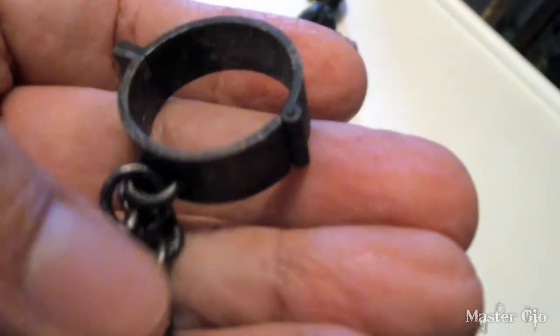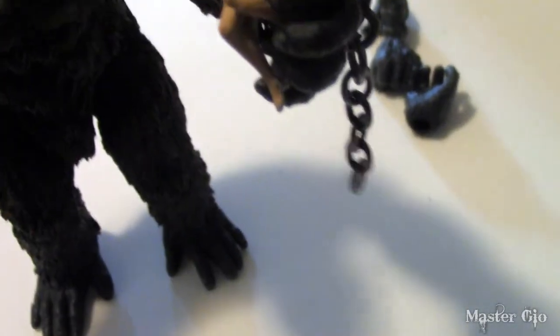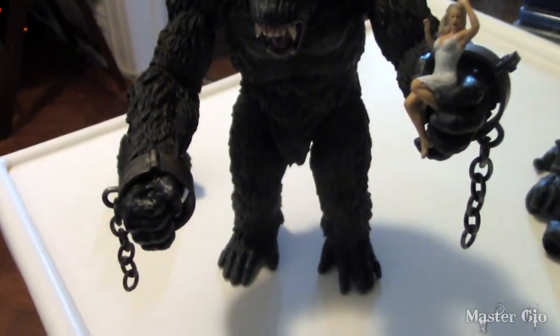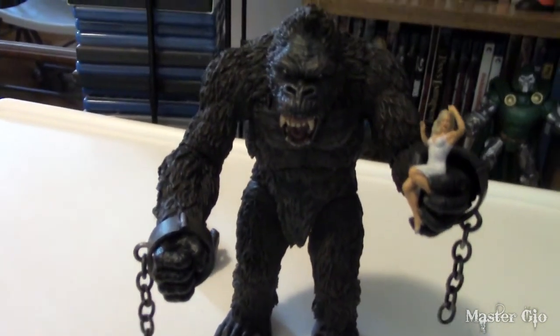Now let's put on those shackles. They are made of plastic, although the actual chain seems to be a very light metal. They're great looking — love the detail on these, the markings make it look a little worn and old, possibly rusty. The best way to put them on seems to be to take off the hand, put the shackle at the bottom of the wrist, and then snap everything on. Love the real chain — it's lightweight but it looks cool.